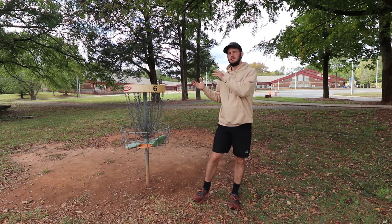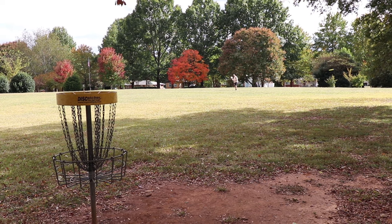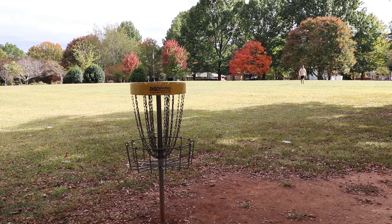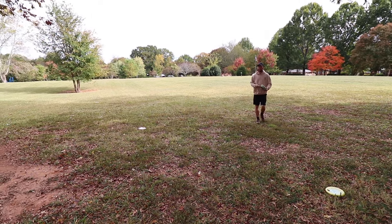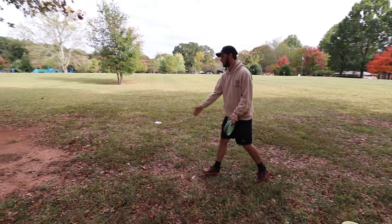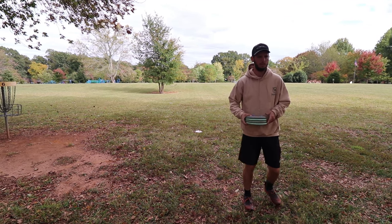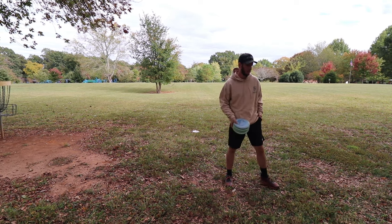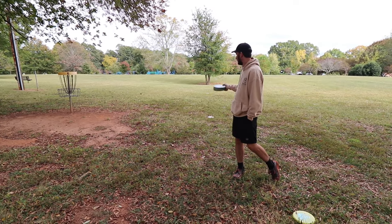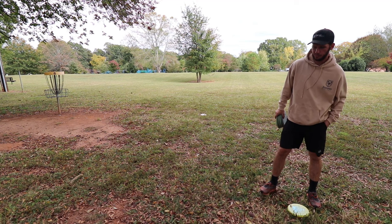Tip number three: how you can almost overdo the foul-line drill and get too comfortable with one spot. Rapid fire putting is very helpful and good for fixing your release, your spin, your timing, everything. But to really build that mental routine of approaching a disc on a course during a round, you can't beat putting from different spots. Disc golf courses are a lot different — you're on a hill, on a rock, behind a tree, putting over a creek — anything can happen.